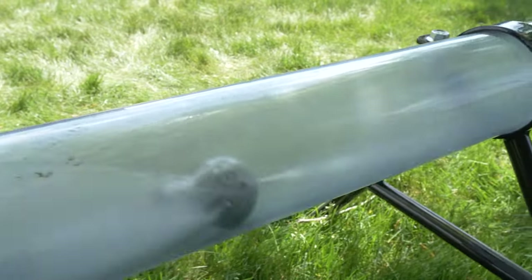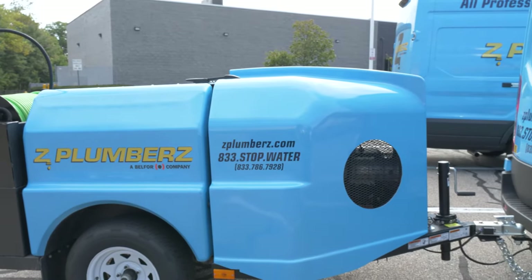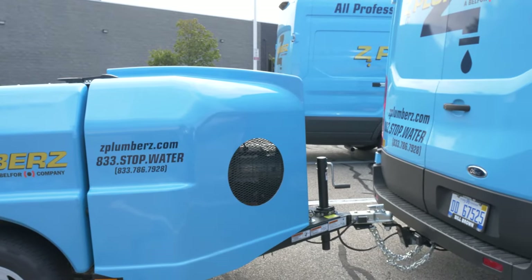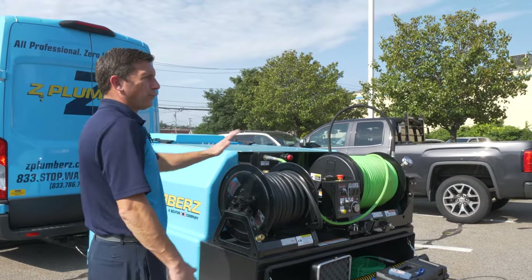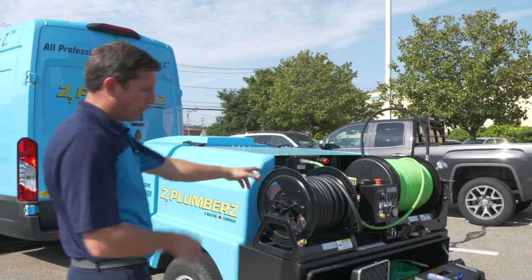First thing whenever we pull a trailer is to make sure that the lights are working, we've got the emergency brake cable connected, the ball — make sure that we have the proper size hitch and ball to go along with the piece that we're towing — and test it out before leaving. This is the number one step.